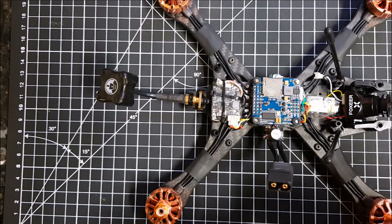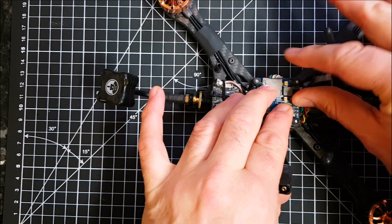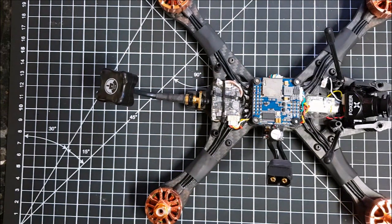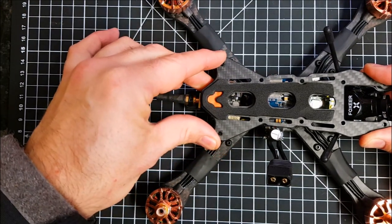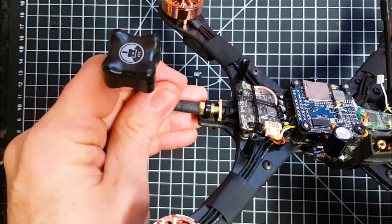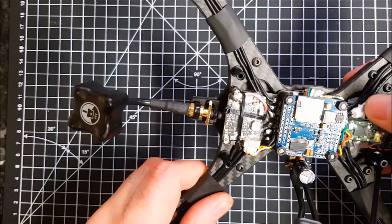My plan is to run this quad this year — it's going to be one of my main quads alongside some freestyle quads. In terms of future builds, there are a few frames that will hopefully be released that I'll be getting sent, and I've also got a penchant to build the Vert freestyle frame where I'll go all out with a 10mm stack and an all-in-one FC and ESC. As of now, I love this build and haven't found any particular issues. Just choose your components wisely — if you want to free up space, use a flight controller with built-in grommets.